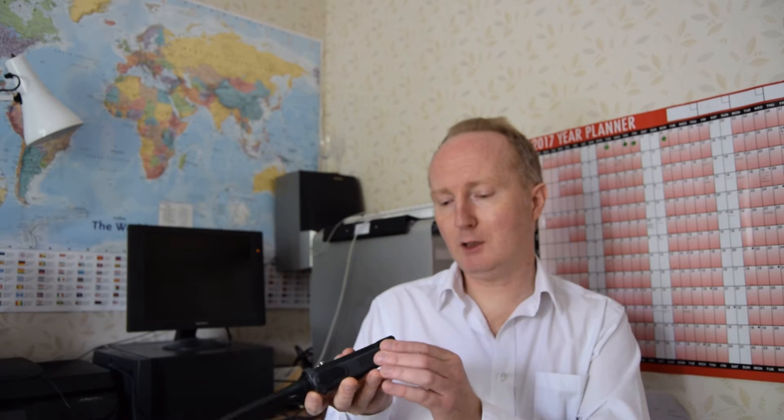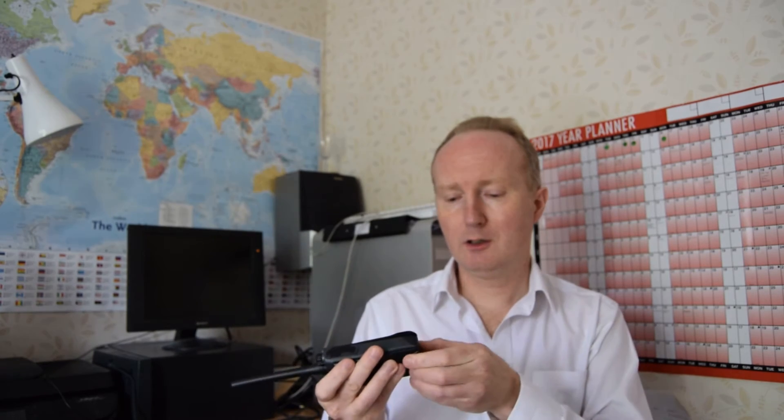There's a belt clip on the back of it — flick that and the battery comes off, fairly standard. Let me turn a couple on and show you what they sound like.